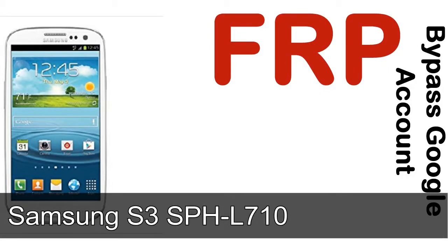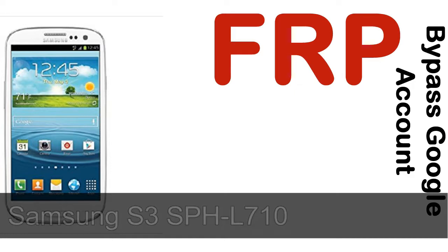Hi guys, Daniel here, welcome to SiddhaDak YouTube channel. Take a look at this complete video. I'll talk to you about how to unlock Samsung device FRP lock protection.